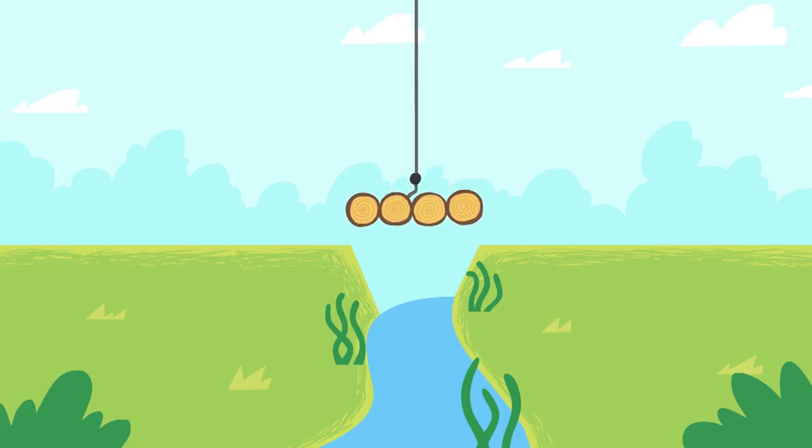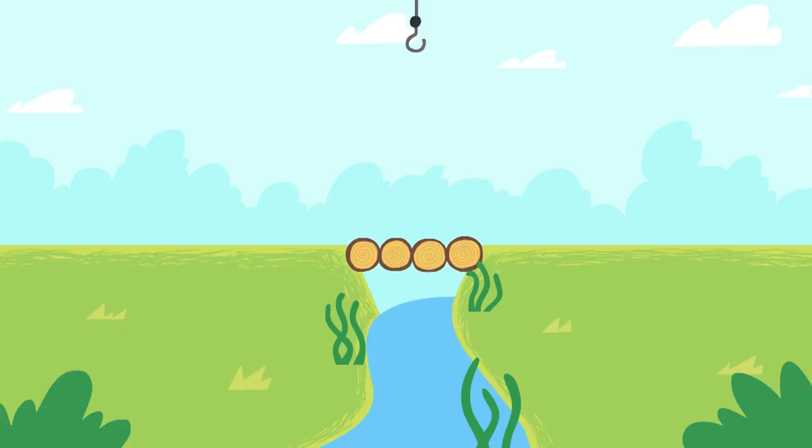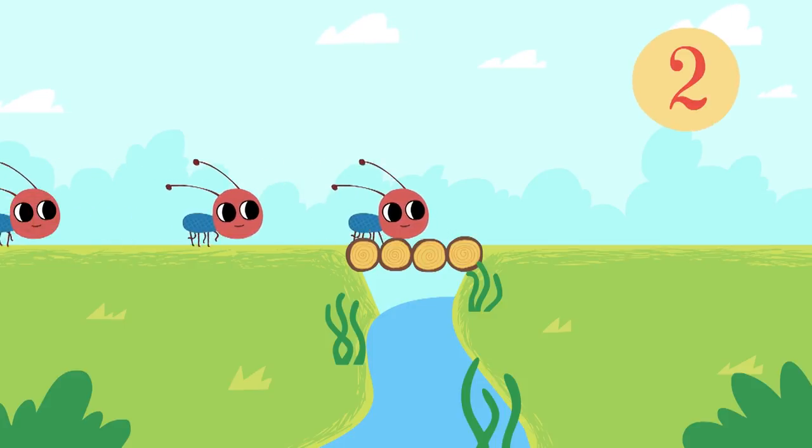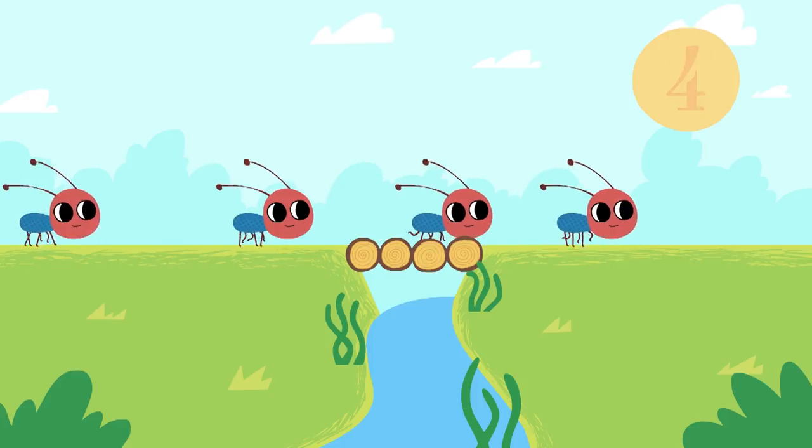Let's put it up so that all the creatures living in the forest can cross the river. One little ant. Two little ants. Three little ants. Four little ants.